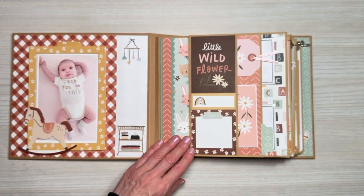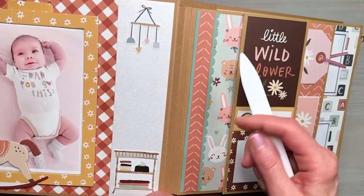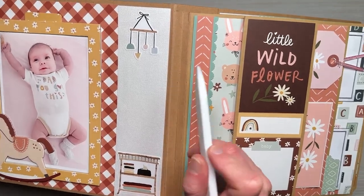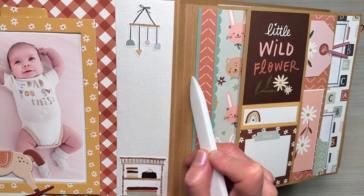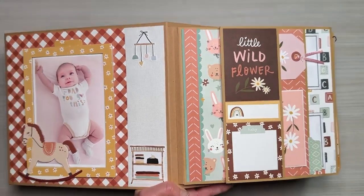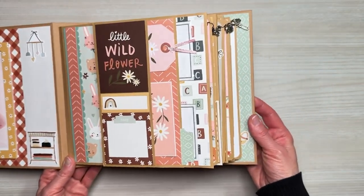Before we go into our first page I did want to point out the fourth-of-an-inch extended hinge. This is the base of the cover, this fourth-of-an-inch here is the extension, and then at this line onward is the page. You can see how nice and flat these four pages lay.